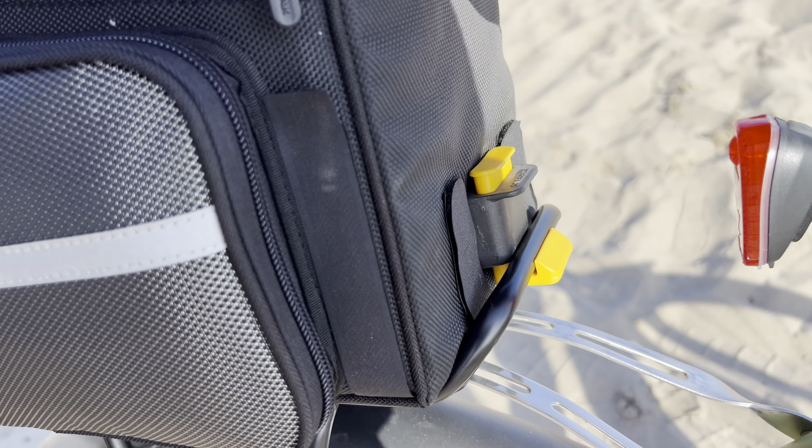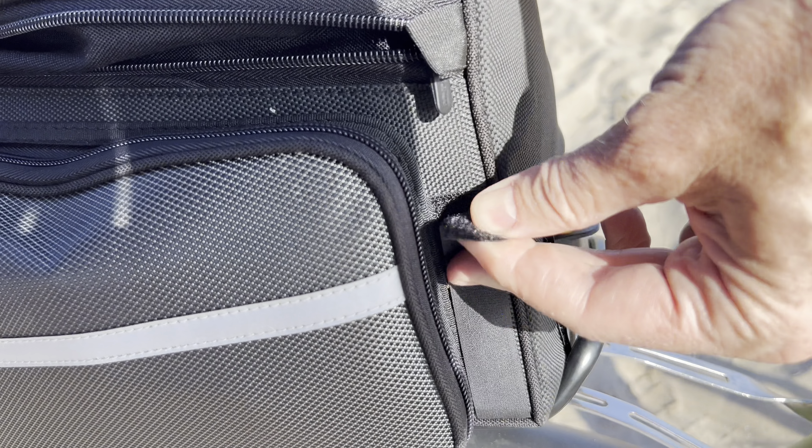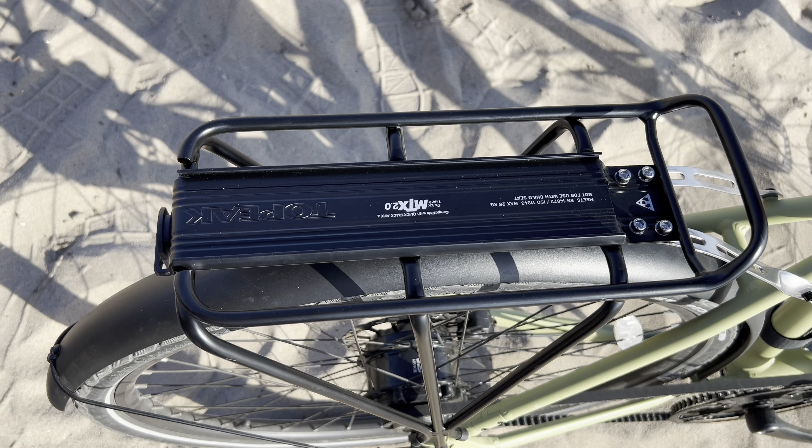This is how the quick-release mechanism works. It's real simple — you just push down on that little button. There are also Velcro straps you can use to strap it down if you don't have the quick-release track on your luggage rack. You can pull it out like that and you are free.